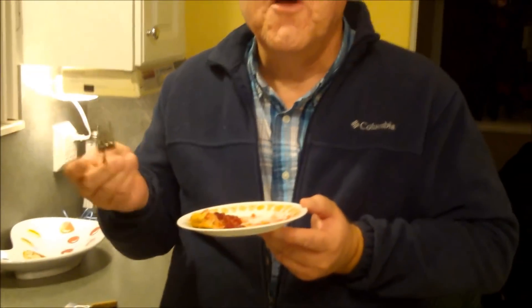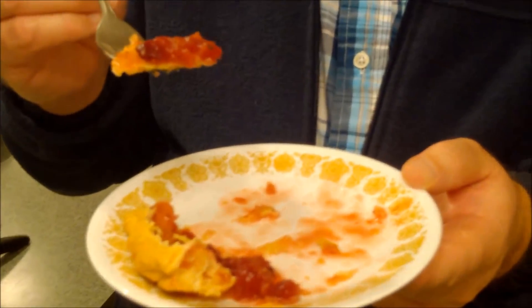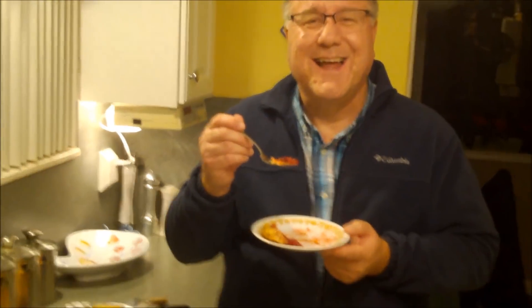We had a great time putting this pie together — hope you had a great time being with us. Thank you so much. I'd say this is a winner — something really unique too. A new way to use cranberries for the holidays. Thanks for being a part of it. We'll see you next time right here on Cavalcade of Food. Bye, everybody — till next time!